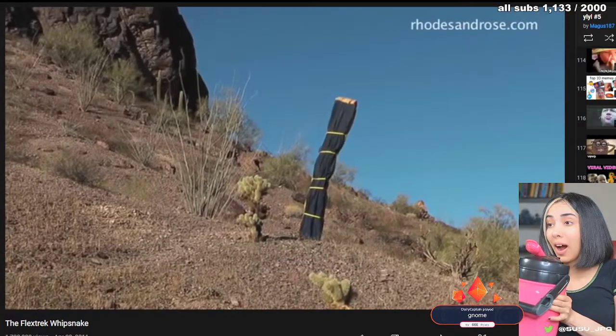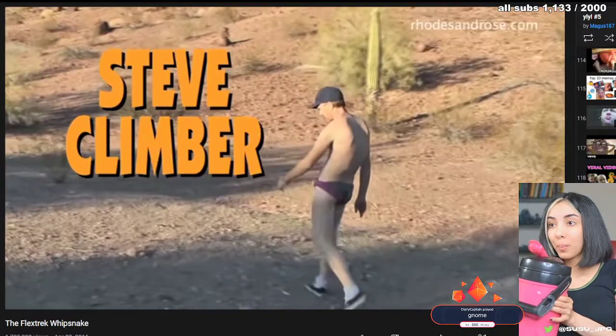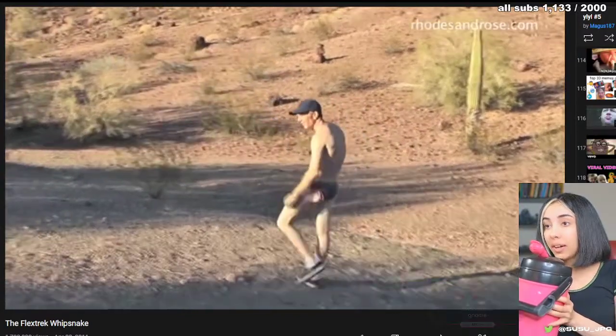Edition — so revolutionary, you'd have to be insane to go near any trail without it. This is Steve Clymer, the outdoors ultimate enthusiast. "I've always worn..."